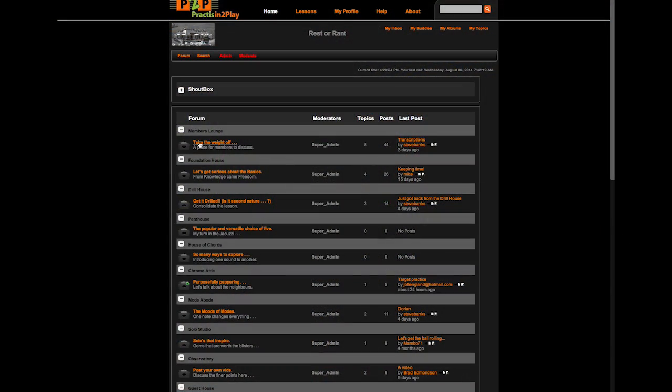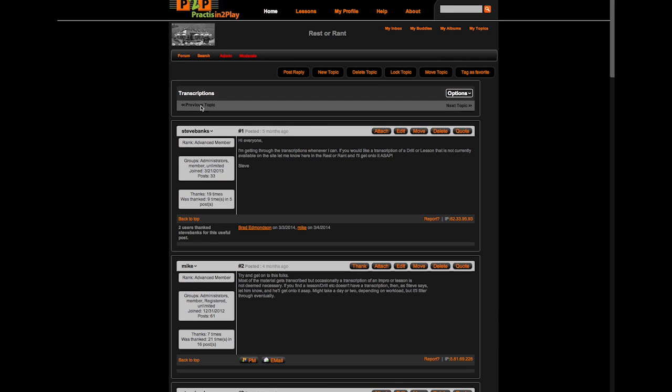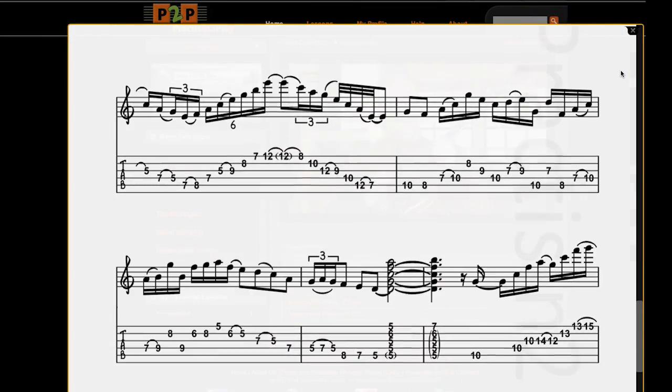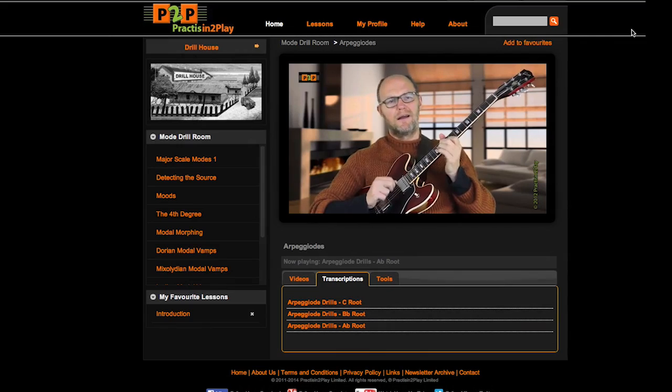Practicing to Play is an online community of like-minded musicians. It's the only tuition site to include an active forum, and a place for members to share their videos within the site itself. With classic solos analysed, charts for great tunes, and some fantastic players sharing their advice and experience, Practicing to Play covers everything for the practicing guitarist.